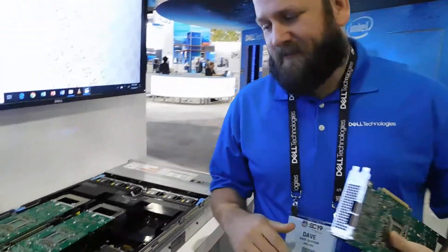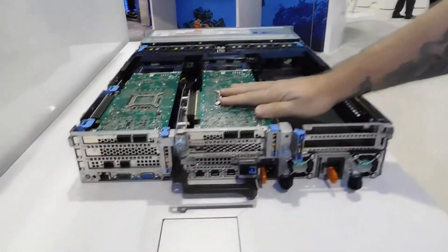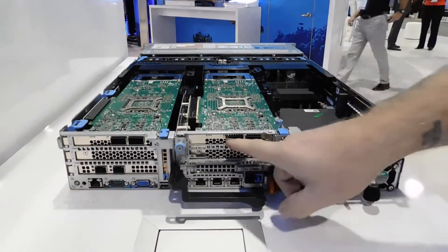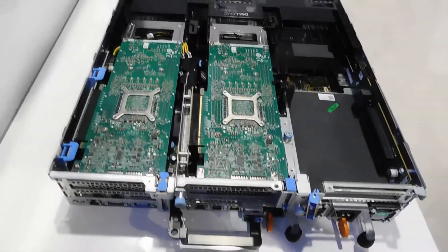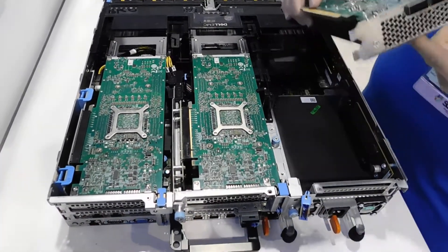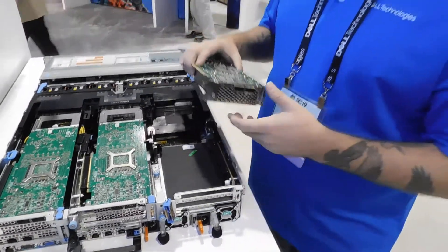We'll start here at the back where all the important bits go. Currently we have this set up with a couple of FPGA cards, set up right here. These are 10 gig and 25 gig ports — all Intel specification cards. We can fit three of these in these slots. They're dual density, dual width. Power consumption is pretty decent on these.